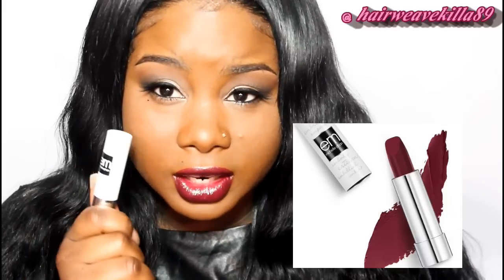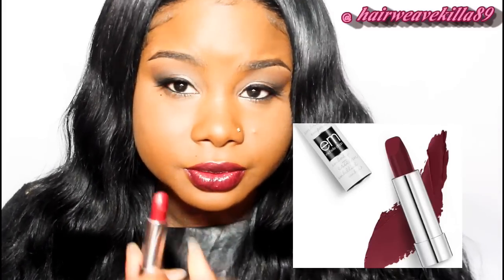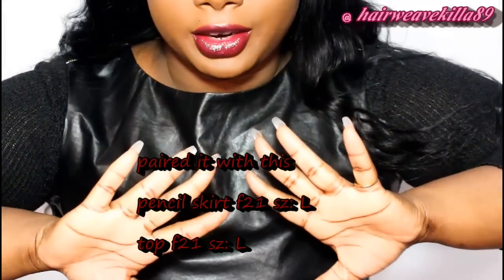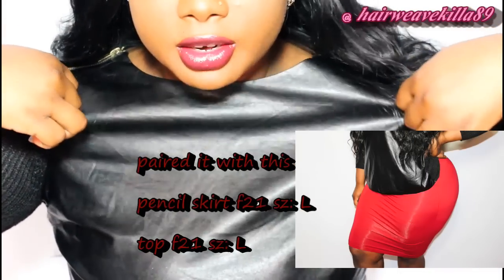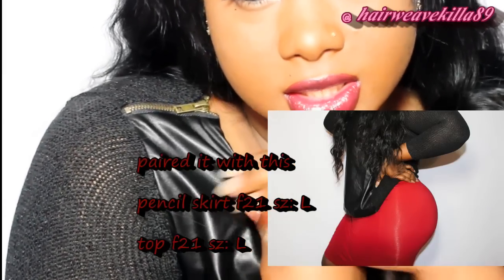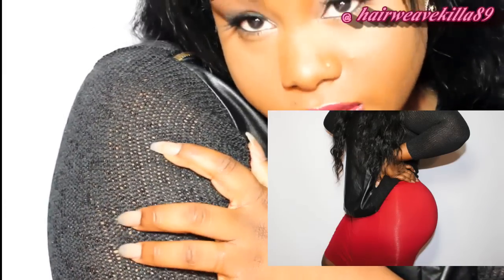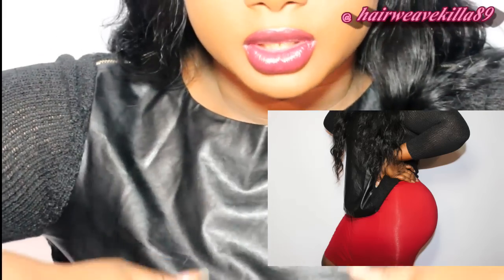If someone was interested in my lipstick, I have on M by Michelle Phan in the color Passion Berries. Everybody is always asking me to do fashion videos but I'm not there yet. This shirt is from Forever 21 — it's leather with zippers and sweater material, fitted and really cute.